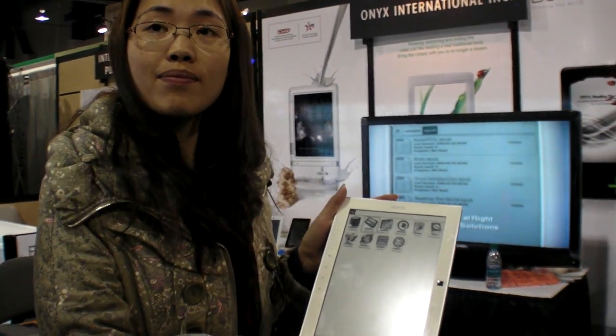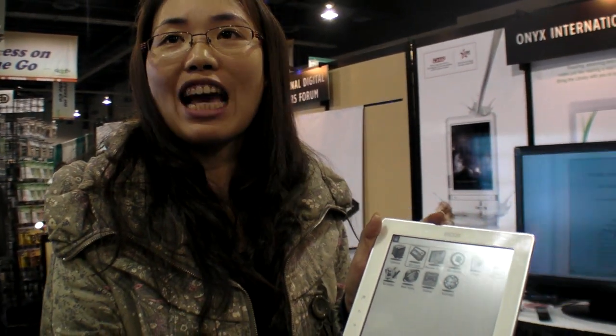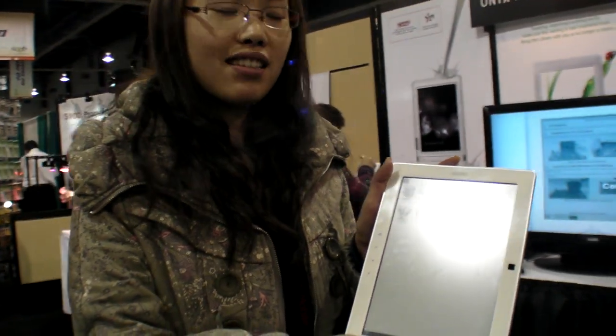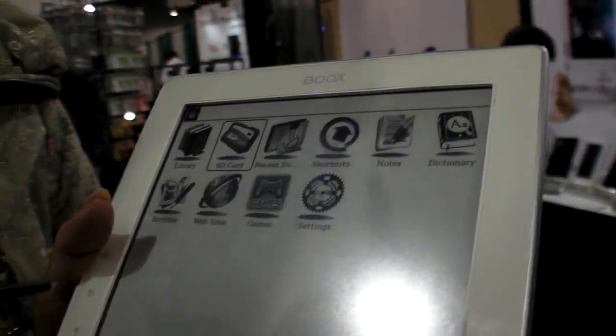This is a new device called the Boox M90. It's a 9.7-inch e-ink device.